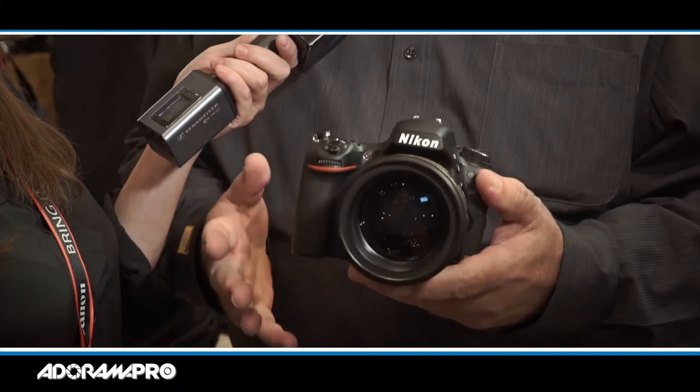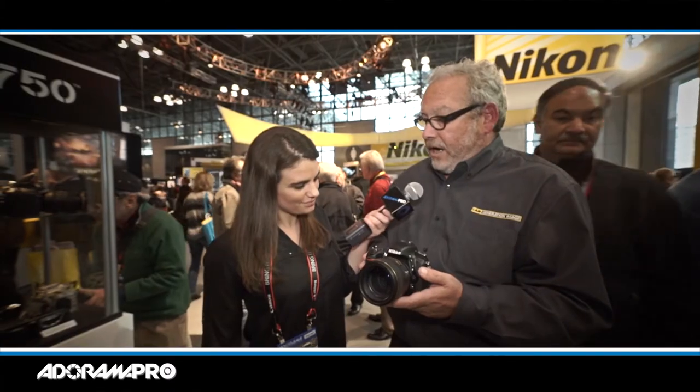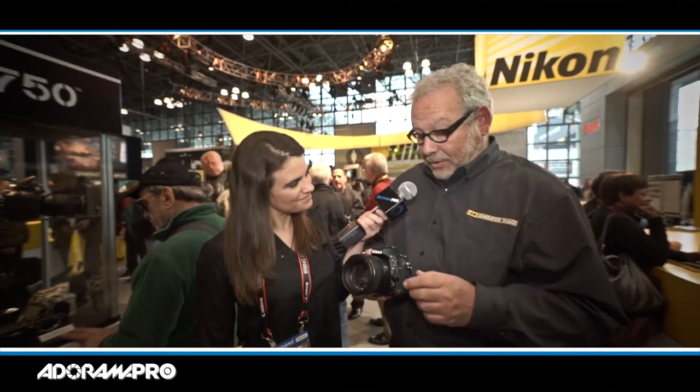Some of the other things that are really cool on this: it has a new updated autofocus system that's sensitive in light down to EV-3. So this can focus in light that none of our other cameras can — that's quite remarkable.